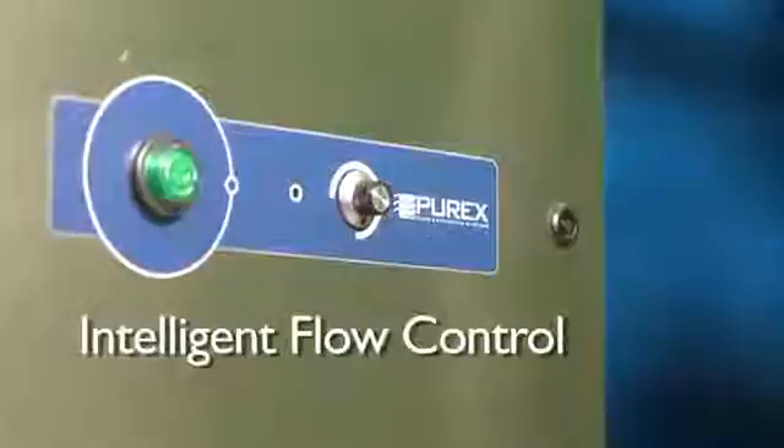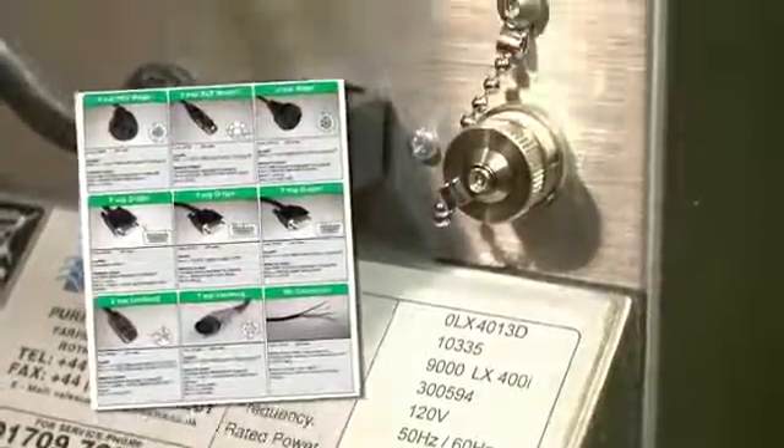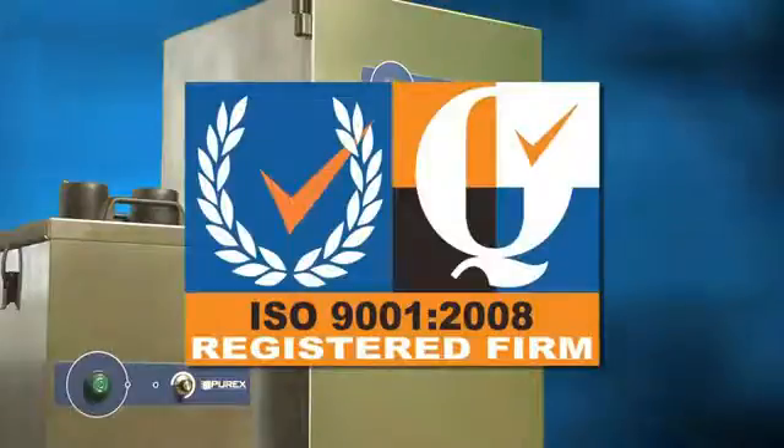Intelligent flow control provides consistent airspeed, a standard connection port enables machine interfacing, and all Purex units meet stringent ISO 9001 compliant manufacturing requirements.